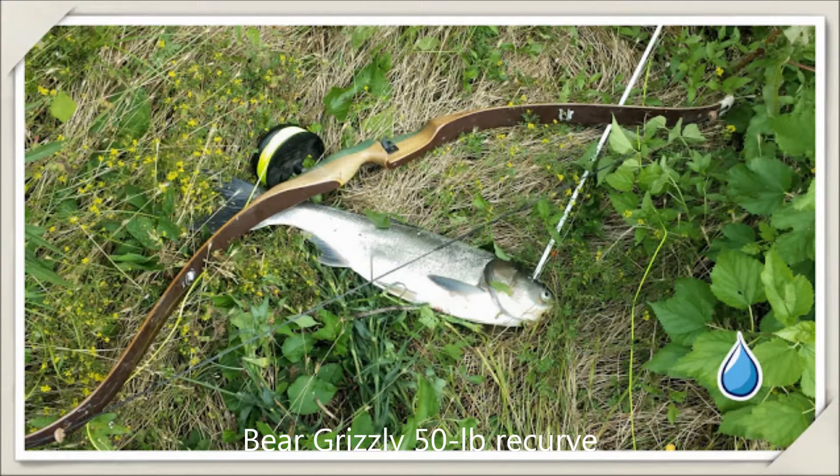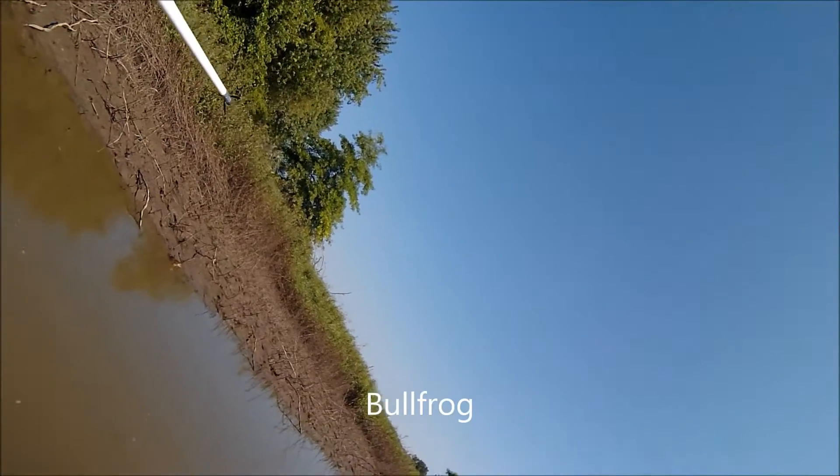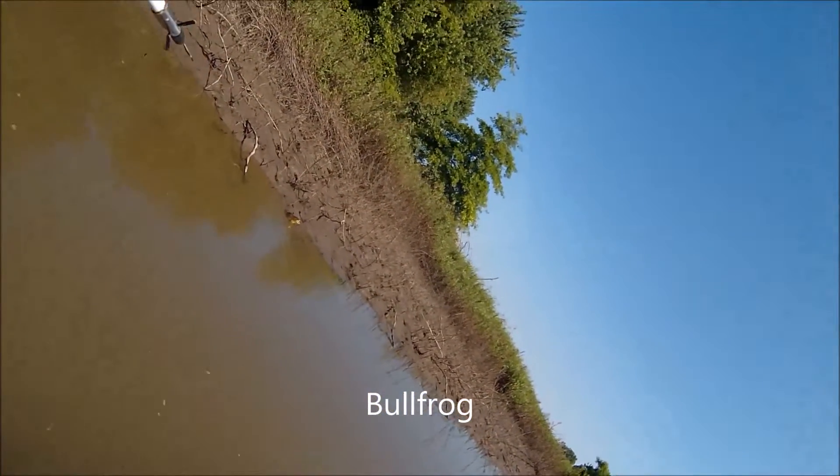Welcome to my little bowfishing video. First showing my equipment here: a Bear Grizzly 50-pound recurve bow with a simple reel.